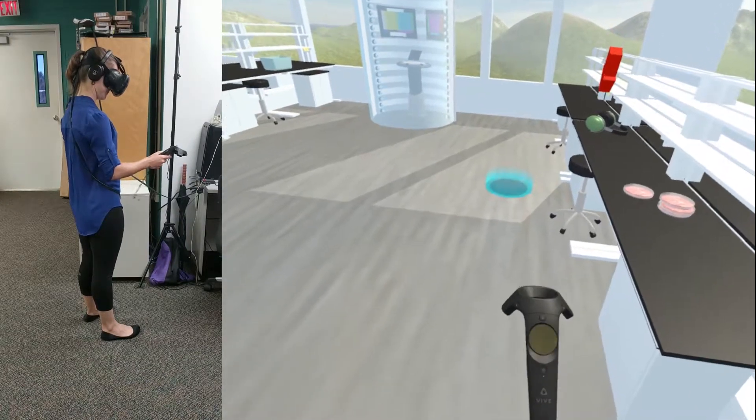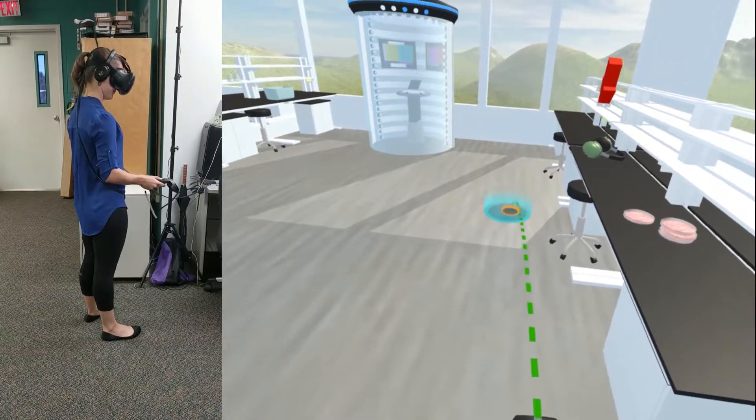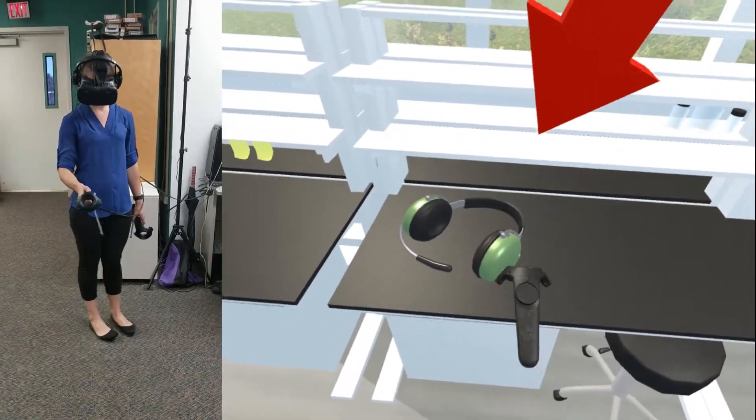First things first — head over to the table and pick up the headset. You'll need it to continue hearing me and I'll come through much clearer.